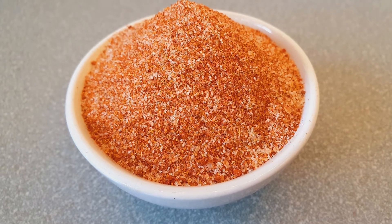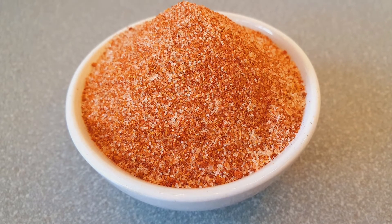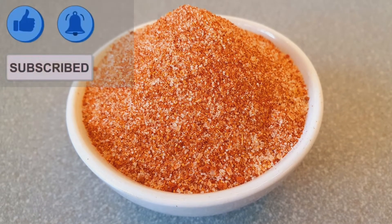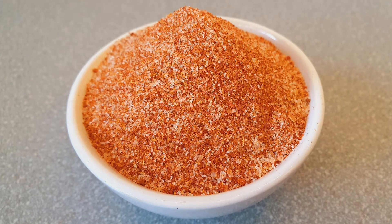Hi, today I'm going to be showing you a peri peri salt recipe. Before we start, please subscribe to my channel and click on the bell so you get a notification whenever I add a new video.